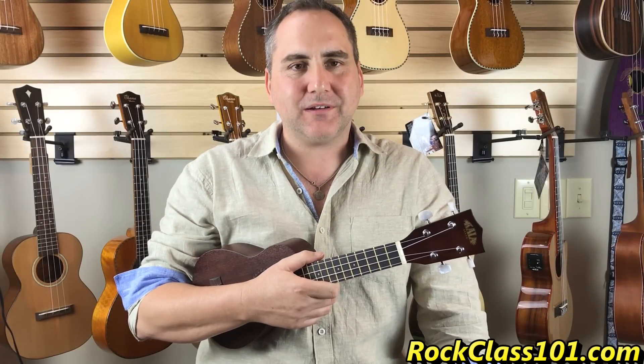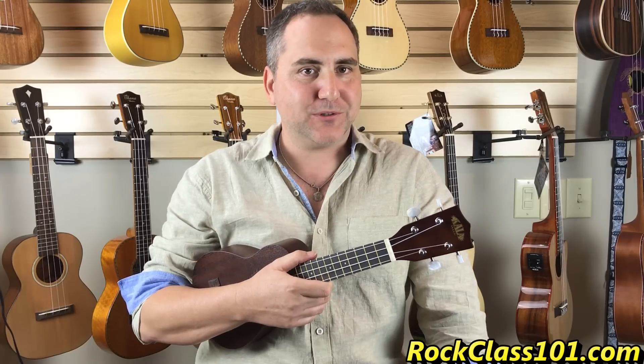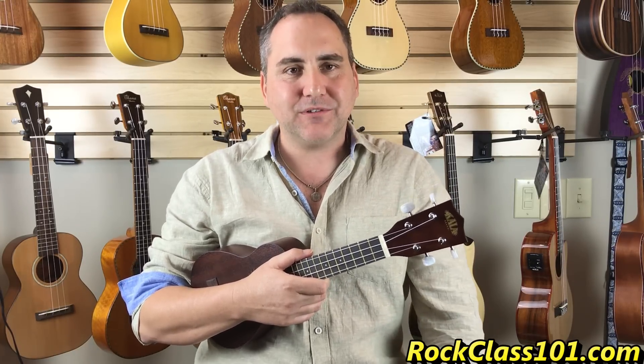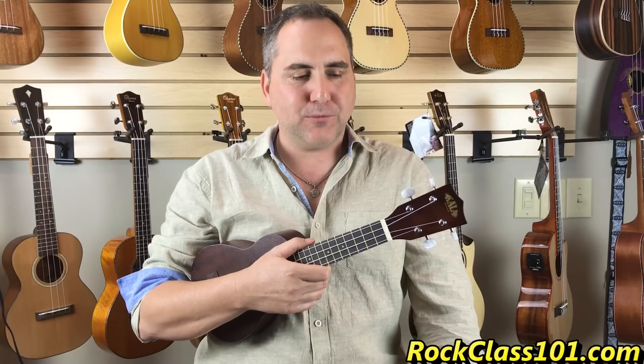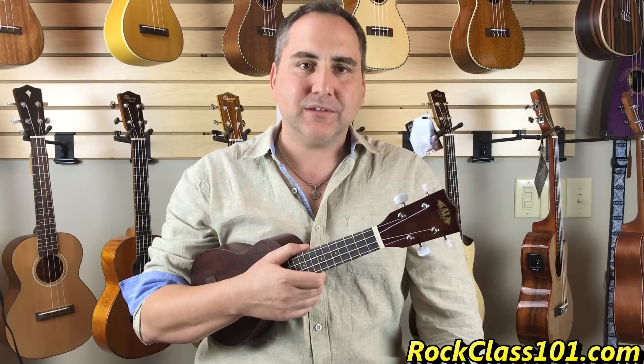Hi, Mike from Uke Republic here. I'd like to talk to you about ukuleles — your first ukulele or perhaps beginner ukuleles. There's a lot of options out there and it can become overwhelming. We know that. So I'm just going to kind of break it down first into size.